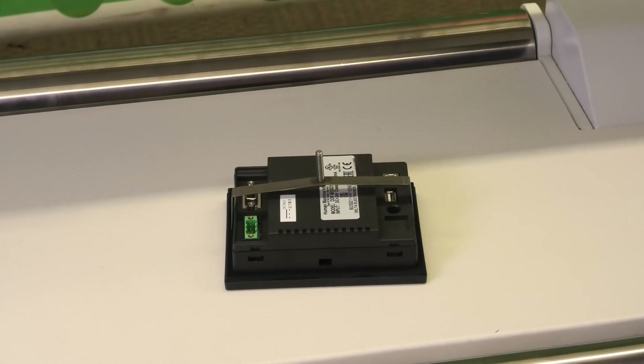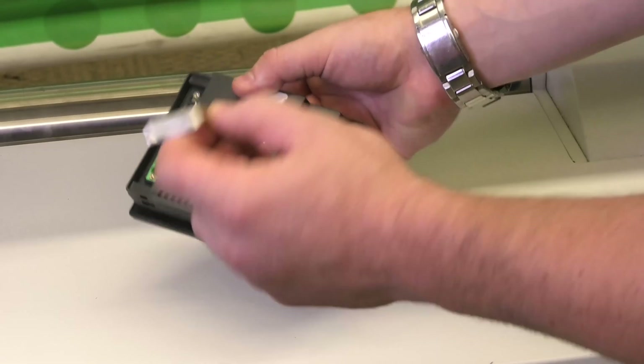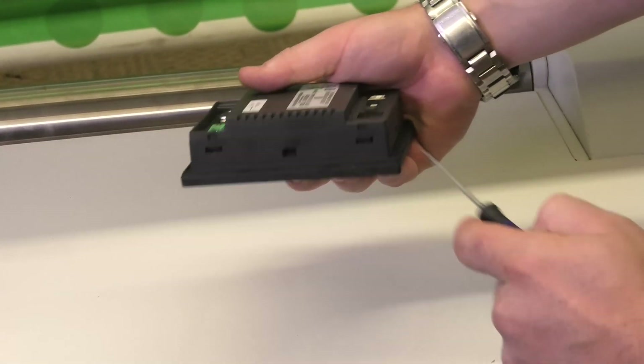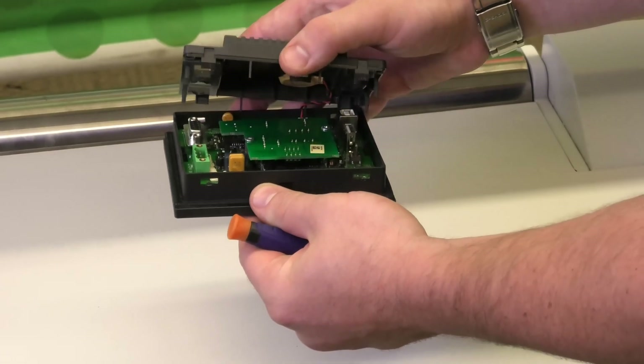Now that we have the HMI out of the machine and disconnected, we can take off the back brace just by pulling on one side and unhooking it. Now you're going to see two little divots down here that you press in and that pops it up.